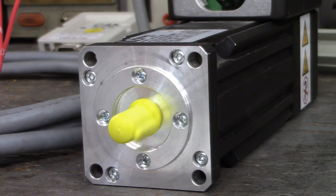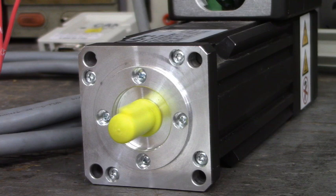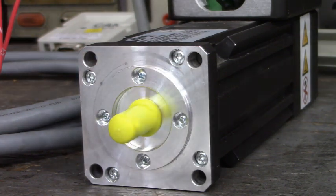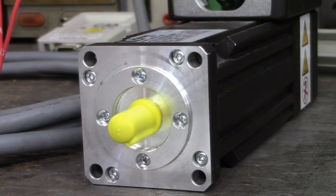Let's go the other way — pressing the stop button, forward/reverse button, start button. Now we're going back the other way. Let's speed up by pressing the function/speed button and pressing the up button. Look at that — isn't that amazing? Very smooth running motor.